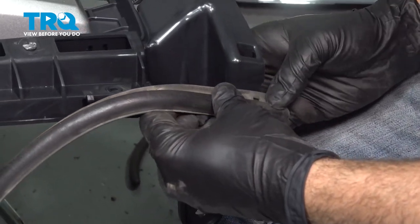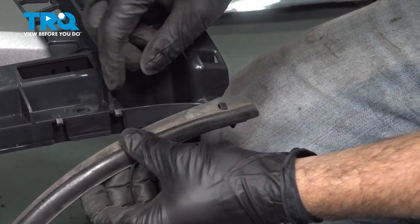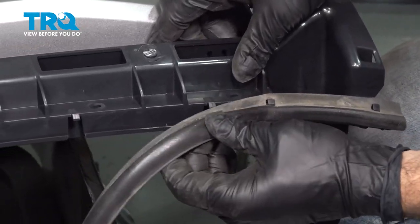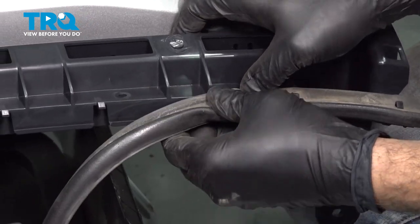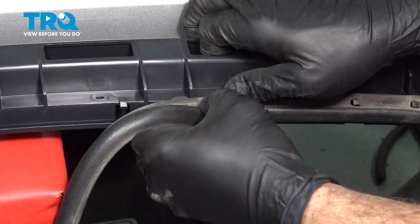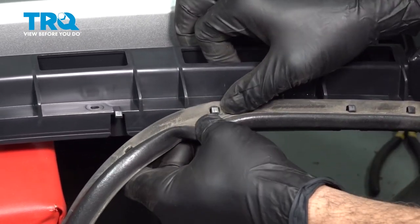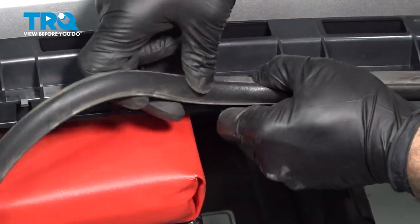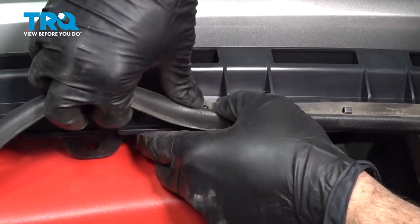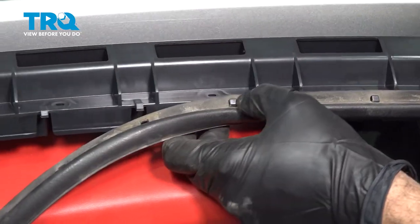Install your hood-to-grille gasket seal — just going to line these clips up with the gasket itself and work that on, continuing all the way down. Now if your gasket is worn, torn, beat up, or even missing, now's the time that you want to go ahead and address that situation. Ours was in good shape so we're able to swap that out.